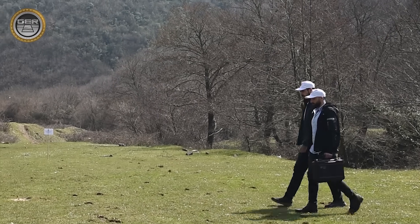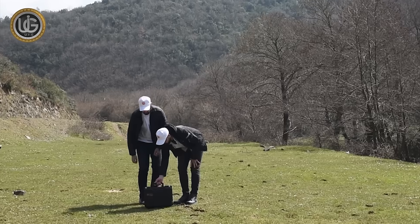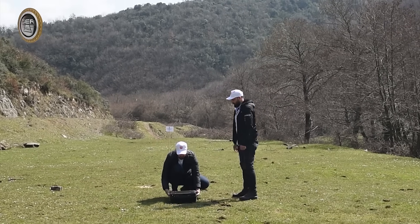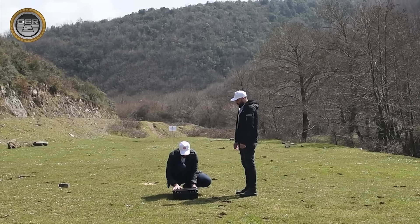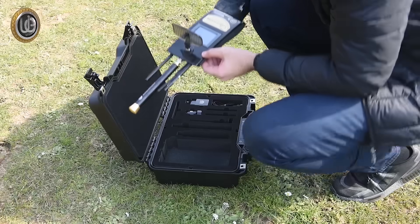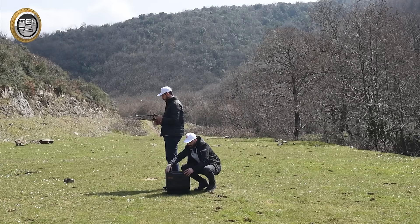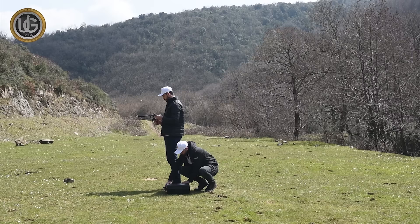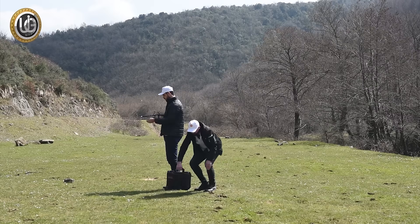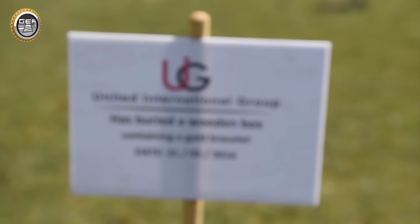To ensure that clients use the product accurately and effectively and to obtain the best results, the company team carried out field work accompanied by a detailed explanation of how to search for targets and accurately determine their depth. This was done by testing the device on a target — a gold bracelet inside a wooden box that was previously buried four years ago.